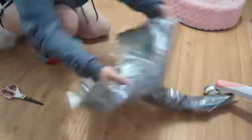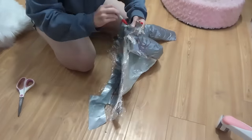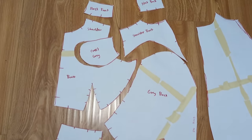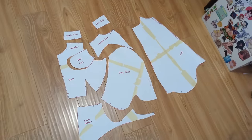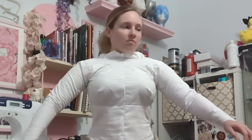Mockups are something I rarely do because I am so lazy, even though I know it will save me time and effort in the long run. But since this is a competition cosplay, I want to get the fit right. And it's a good thing I did a mockup because this first try didn't go so well.